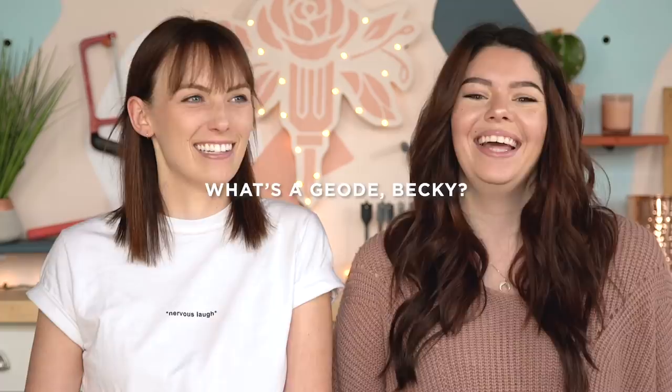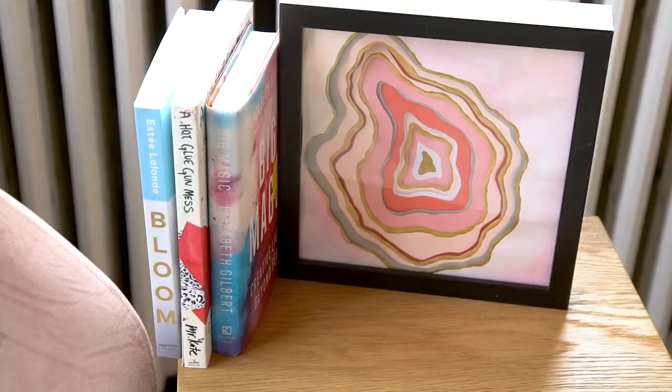A geode is a rock that has a cavity in it where crystals often grow and form. People cut up and slice these rocks — exactly like using one as a coaster. My dad had one in his office when I was a kid, and now that I know how much they're worth, I should have taken it — it was like a chunk of rock on the outside and crystal on the inside. They are gorgeous and uber trendy right now, and especially things inspired by geodes. So we're going to do three DIY home decor pieces inspired by geodes.